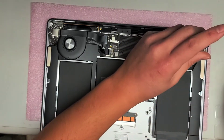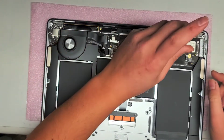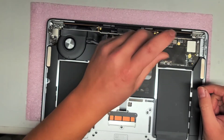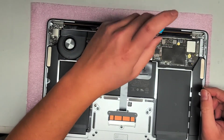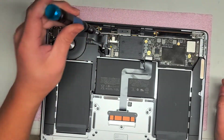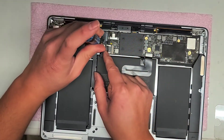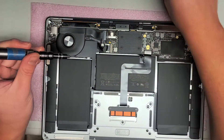Switching back to the T5 screwdriver to remove all the screws that hold the board down. Again I'm keeping all the screws in order so I can put them back in the same place I got them from. I think that's all the T5 screws I need to remove - there might be one underneath the battery here. Yes, T5. Now we've got all the T5 screws out.